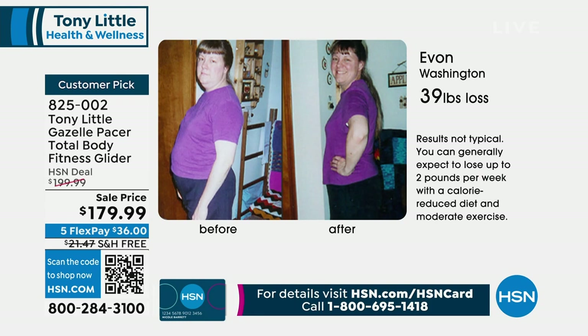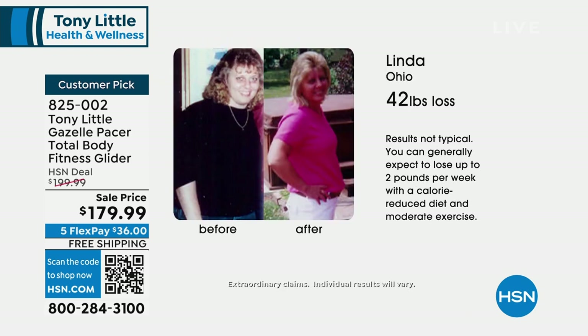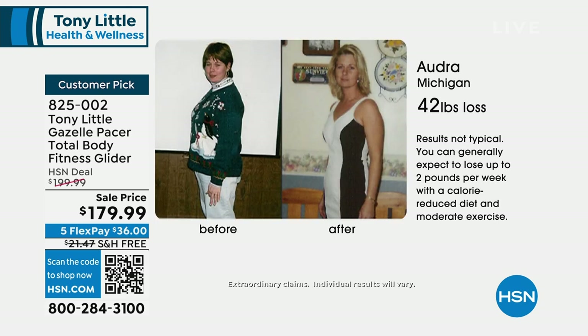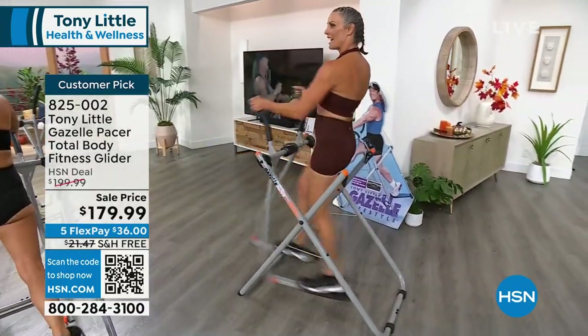Let's take a look at some of our before and afters here. This is Evan from Washington who lost 39 pounds. The testimonials and the before and after success stories you see here — look at the difference they made. That was all on the Gazelle in the privacy of their own home. 42 pounds. And what are you doing? You're working your heart, you're working your lungs, you're strengthening all the muscles of your body at the same time, and there's virtually no impact to your feet, knees, or back.